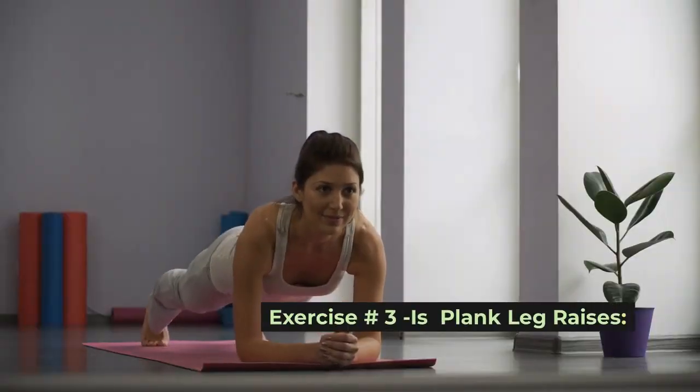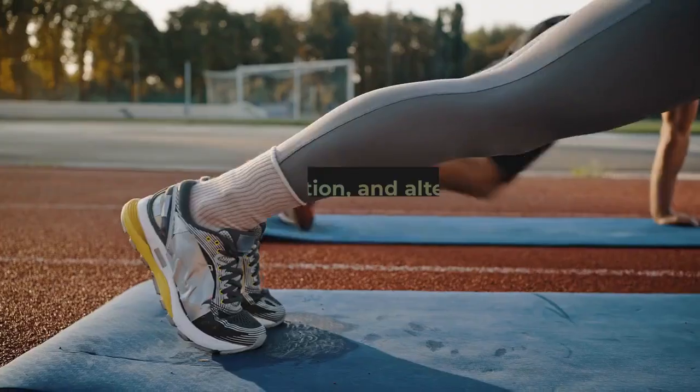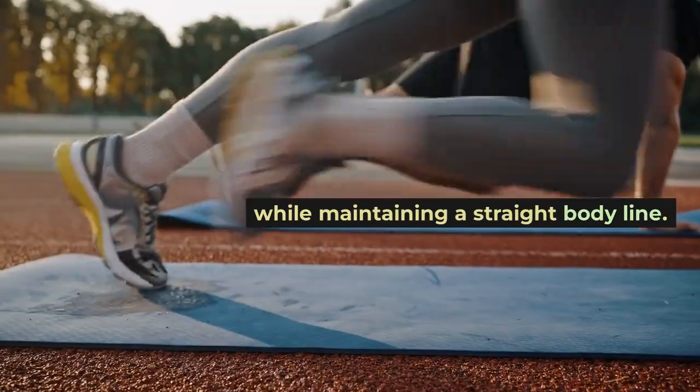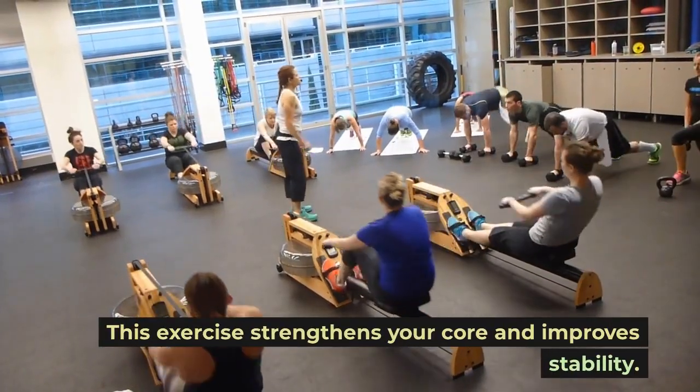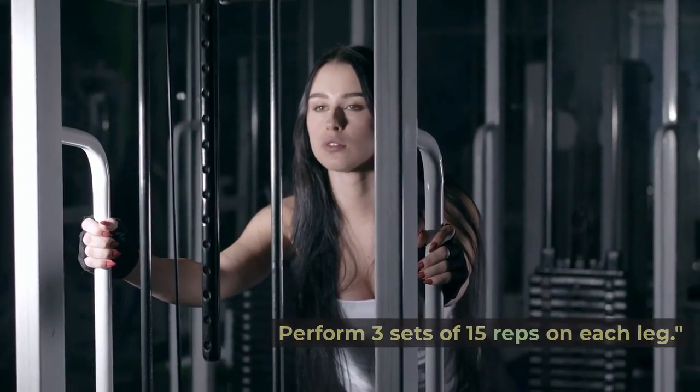Exercise number three is plank leg raises. Let's engage our core with plank leg raises. Begin in a plank position and alternate lifting each leg while maintaining a straight body line. This exercise strengthens your core and improves stability. Perform three sets of 15 reps on each leg.